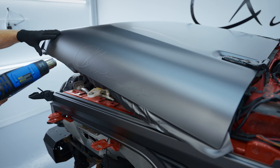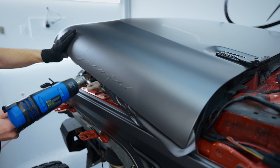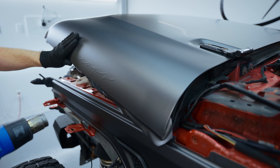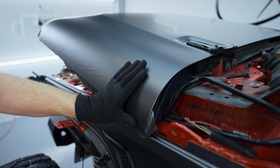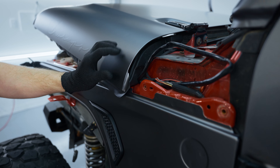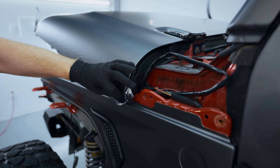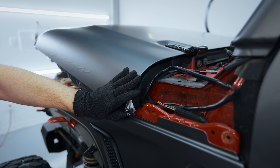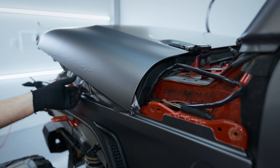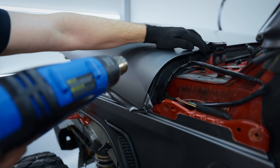I'm doing at least three or four passes per edge. This is called being thorough. Don't be that shop that doesn't take the extra two minutes — this literally takes two minutes. Don't skip the extra heating afterwards.